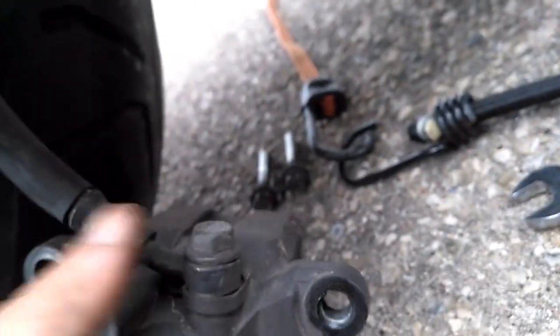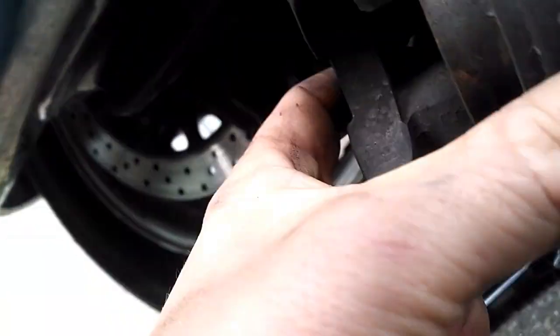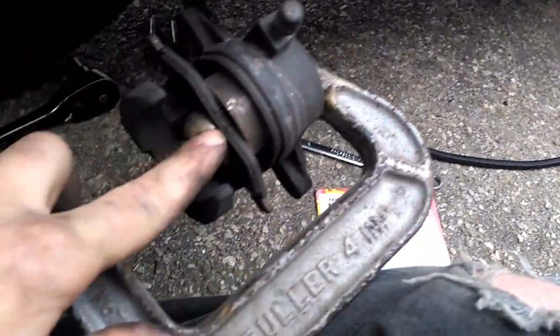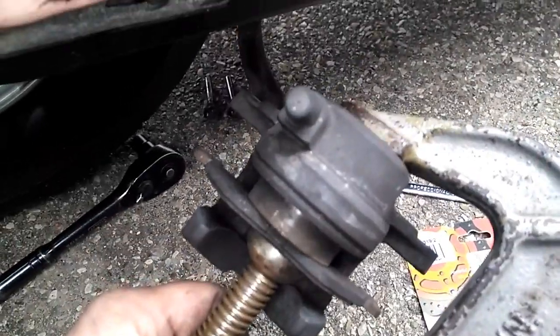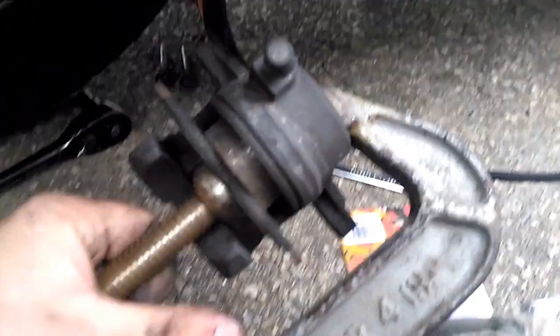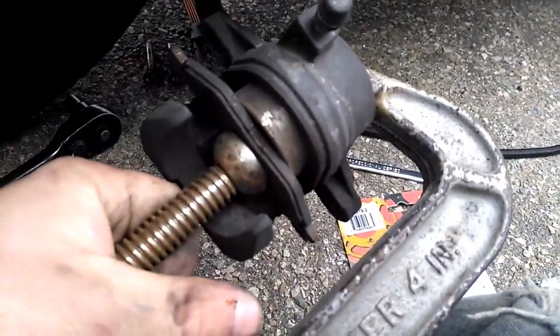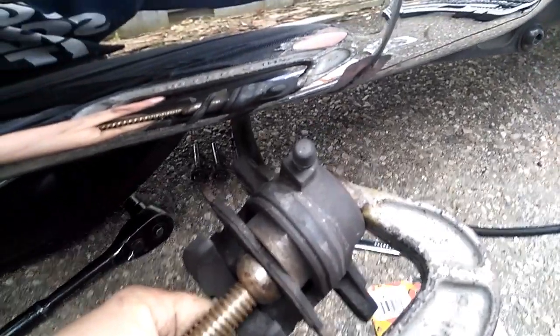Now I'm just going to take my C-clamp, and just like on a car, you're going to compress this piston in. I've got the C-clamp on. I put this pad back there to kind of protect the piston. You want to put this end of the C-clamp on the outside so you don't want to mark up the caliper. With cars it's not a big deal, but with most motorcycles the caliper is usually showing, so you don't want to mark it all up. Just some extra precautions — it's not going to break it, it's just a cosmetic thing.